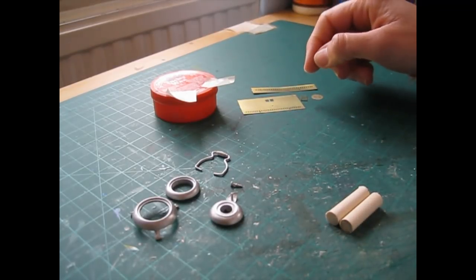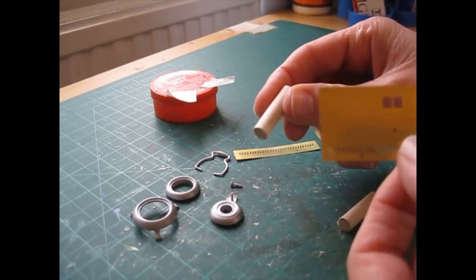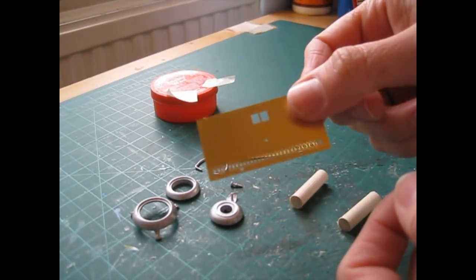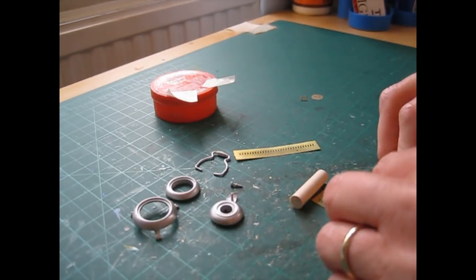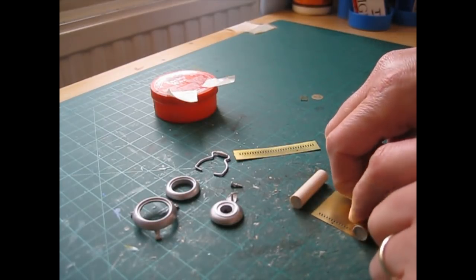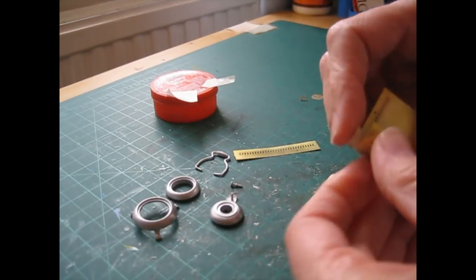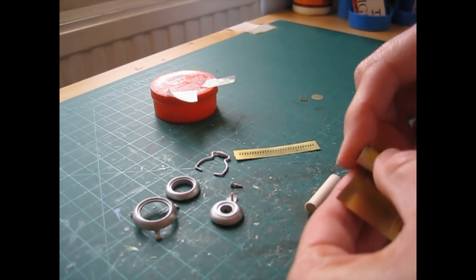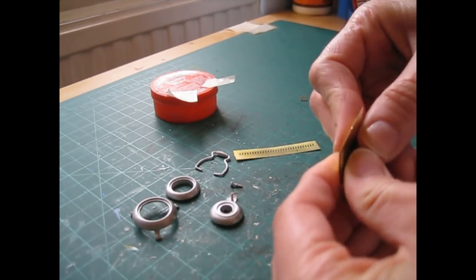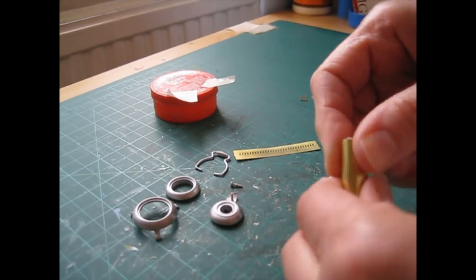Before we begin constructing the heater, we're going to curve these two brass pieces which make up the barrel. I'm using some dowel, but you could also use just a pencil. I've cut a couple of pieces of masking tape to hold it in place once it's curled. Just lay the metal sheet down and begin rolling it around the dowel or pencil. This will be rolled smaller than we need, but the spring in the metal will make it spread out once we come to attach it. It's actually quite a thick brass sheet, but once you're started it's okay.